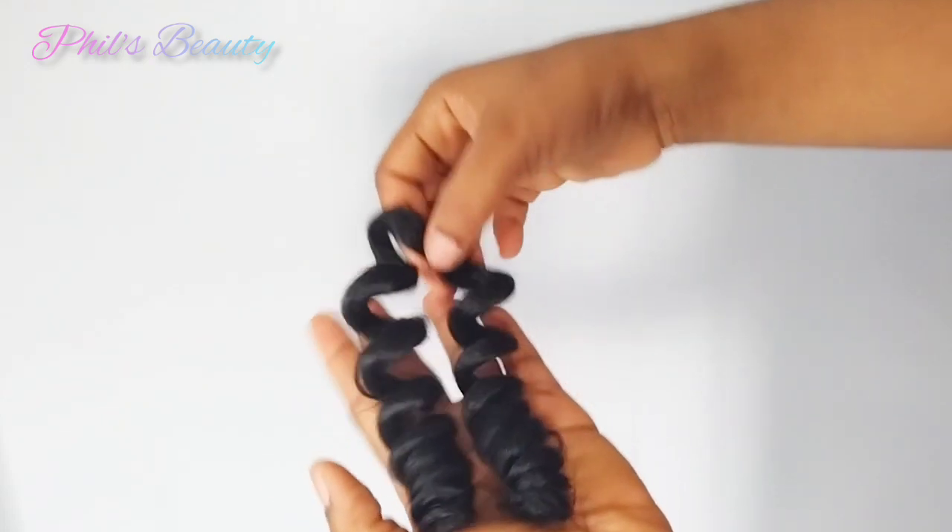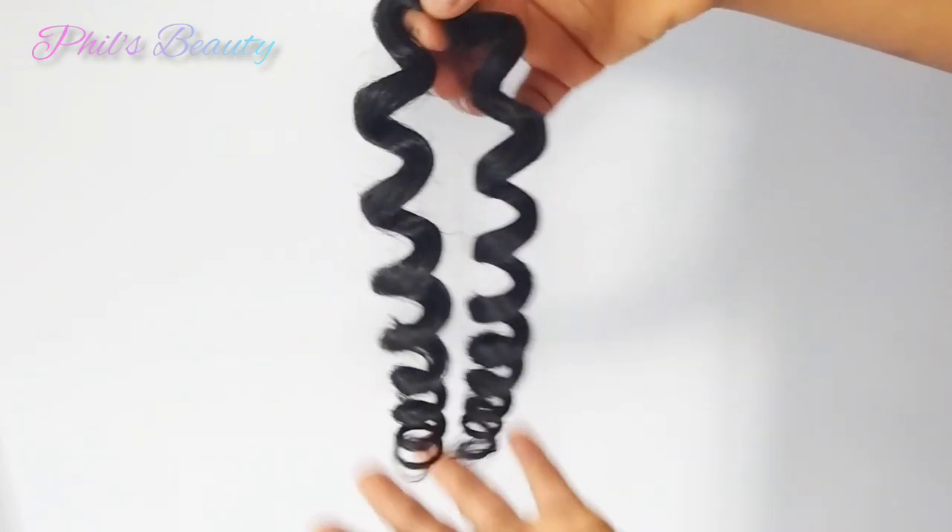Finally, this is what we have — isn't this juicy? Can you see the coils?